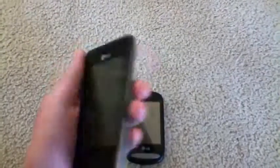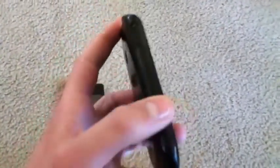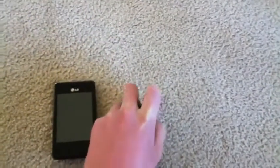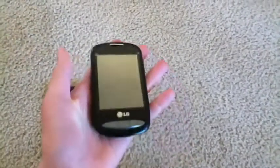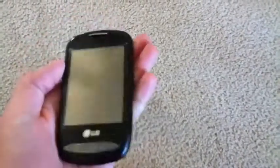Along with this nice bezel. On the left side of the 800G, we have our charging port here — a micro-USB charging port with this little cover on it. And that's it, no bezel at all really. On the right of the 840G, we have nothing at all, just that bezel.